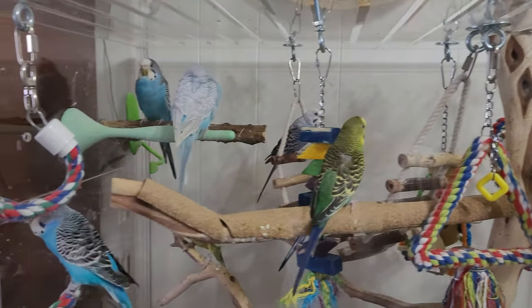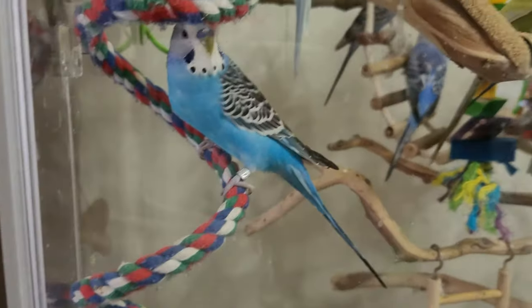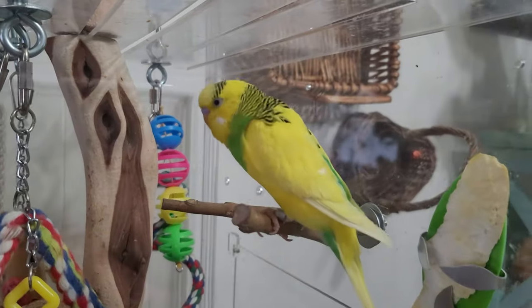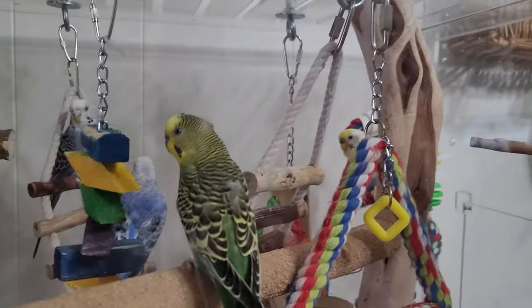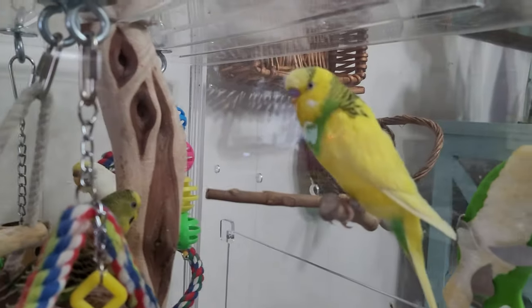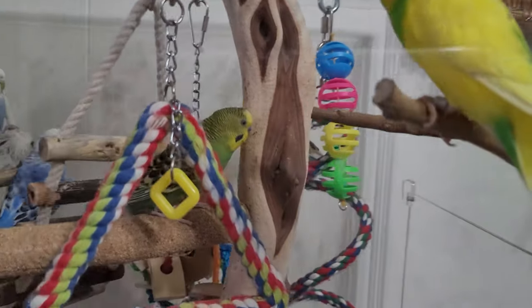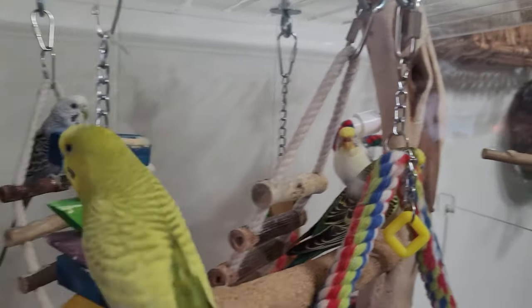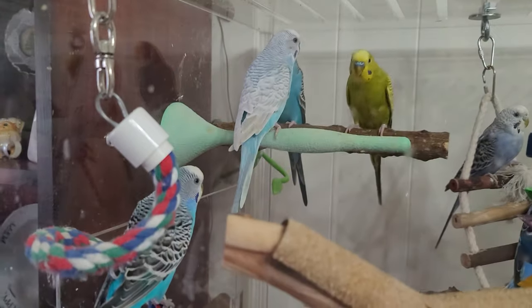What are you guys doing? You singing? These are the beady birds — the beady birds. Mossy, what are you doing, buddy? Me and Gideon. Harper. Parley's back there on her own. And then all the blue ones I get confused with.